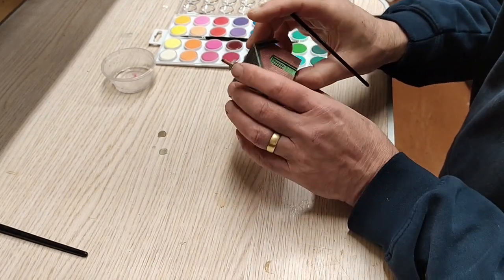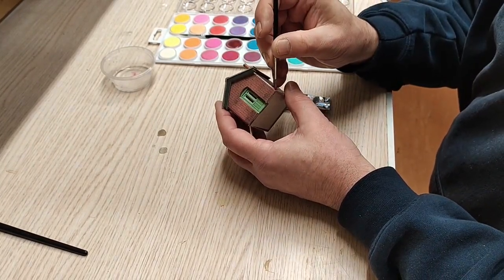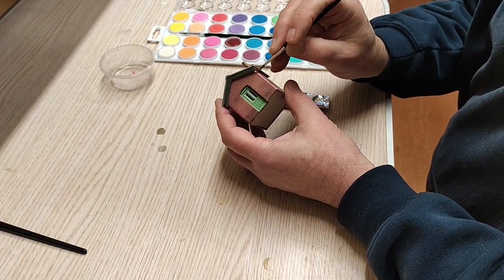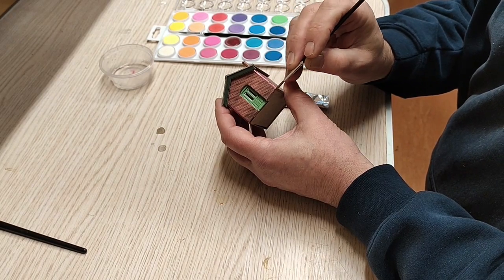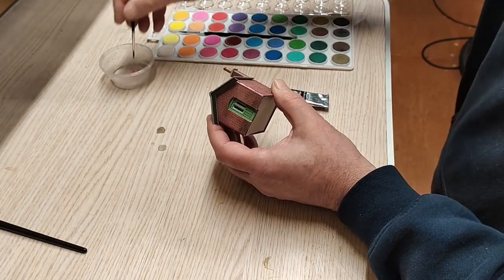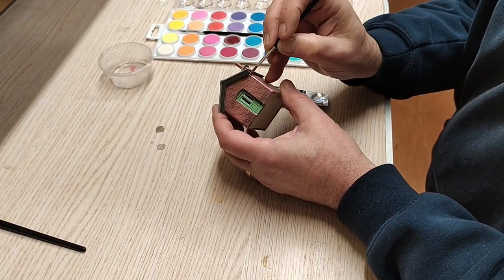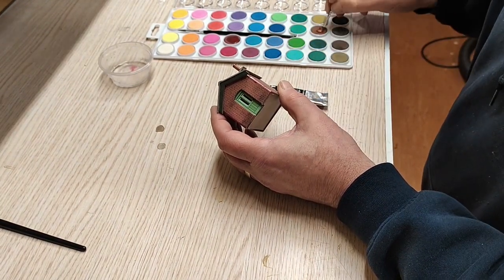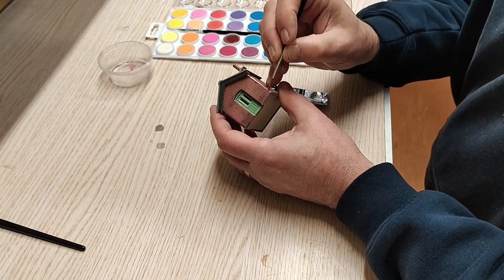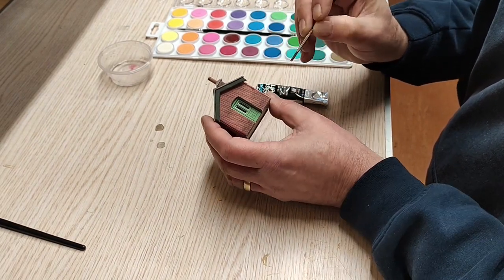Now we'll have a look at that filled corner and see if we can put some watercolour over the top of that. This one we might just need to let that dry in. And I think just looking at the colour there, we might just need a little bit of brown as well, just to help darken that down a bit and make it a little bit more bricky coloured.